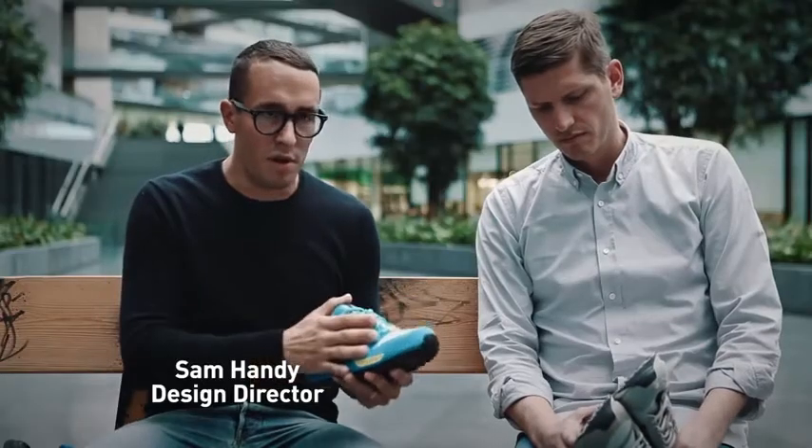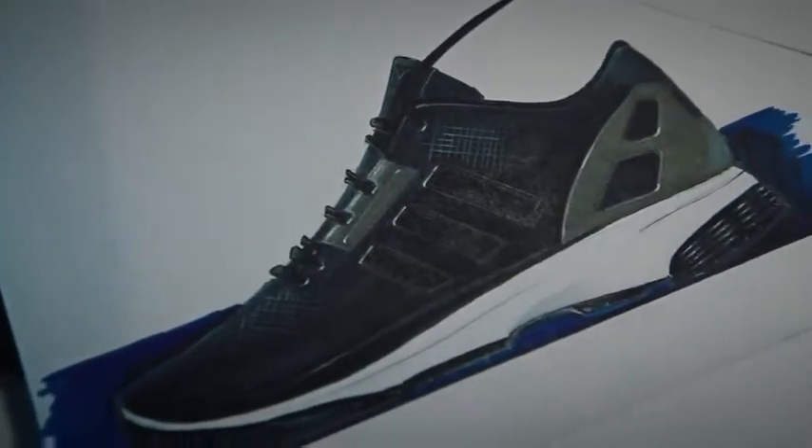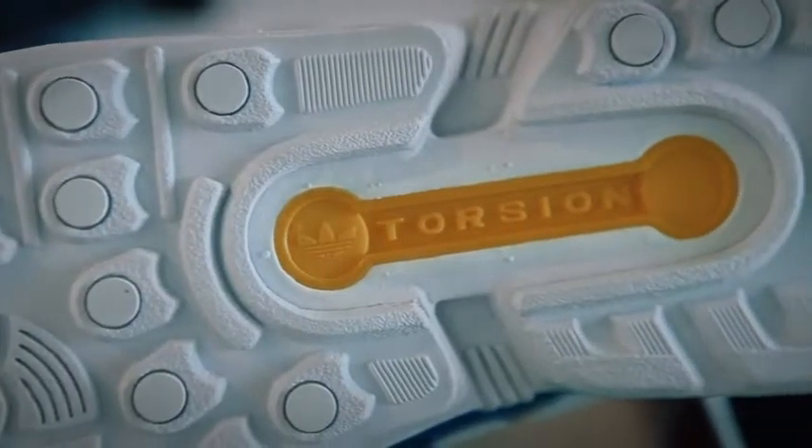In order to create something modern from this shoe, we decided to strip everything back from it. This is our first prototype — we peel back the layers. We took off the toe overlay, we removed the mud guard that sits by the stripes, and then you're just left with the bare bones, the bare DNA of the shoe, which is the heel stabilizer, the cage that sits at the back, and the torsion tooling.